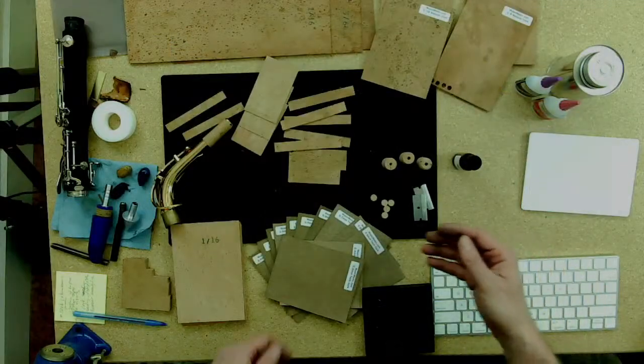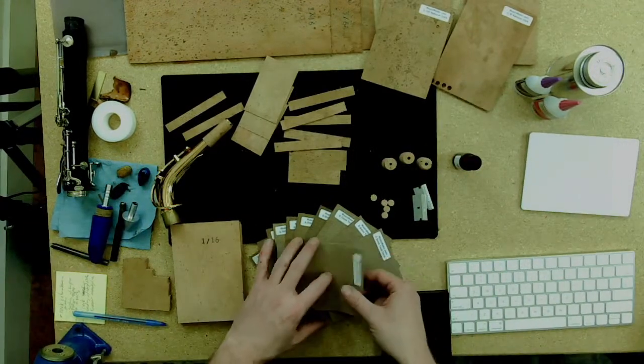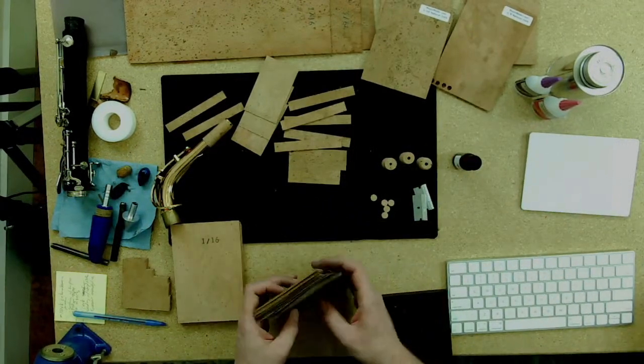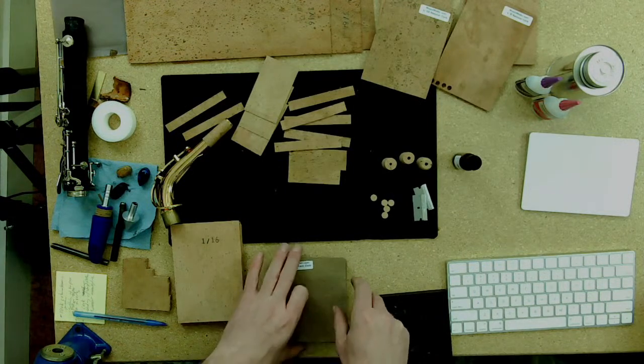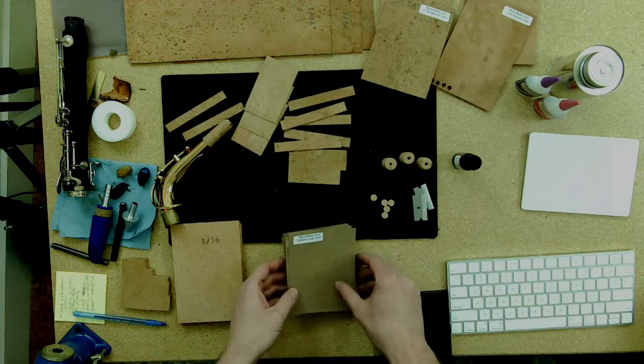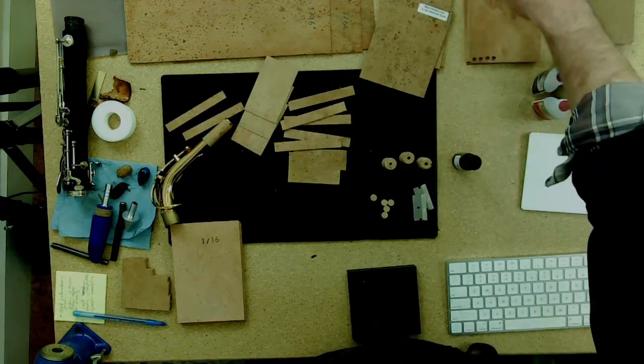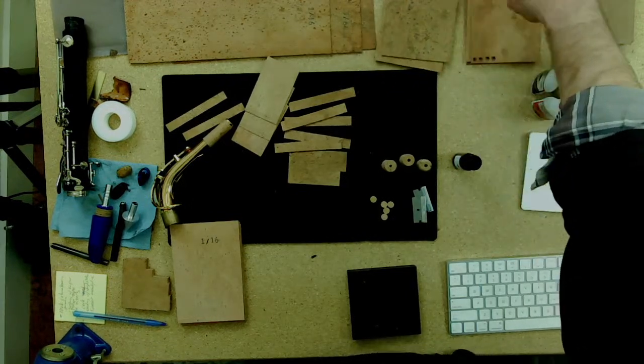Welcome everybody, this is Rich with Ryan. Rich and Ryan with Music Medic. We are going to do a little review of all of our cork products on this Friday live product video session. We are also going to have a bonus tip at some point.